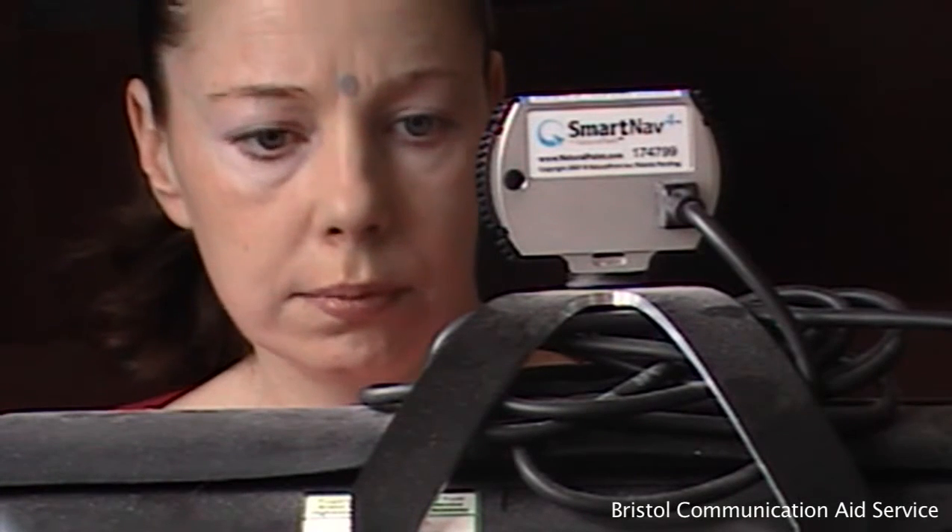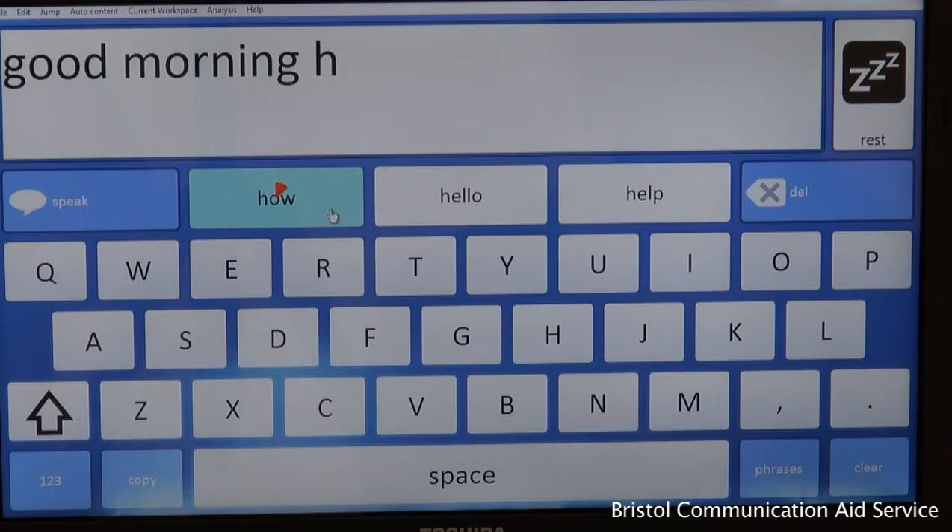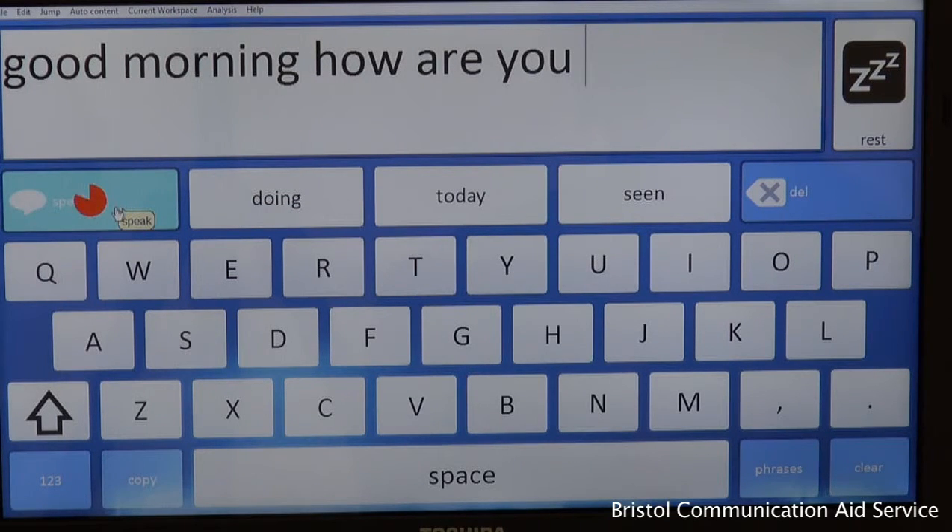To operate your communication program, move your head accordingly so that the cursor is resting on the option you wish to select. By holding position and allowing the dwell timer to finish, your option will be selected, enabling hands-free communication. For example: "Good morning, how are you."